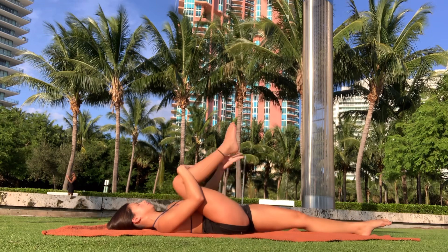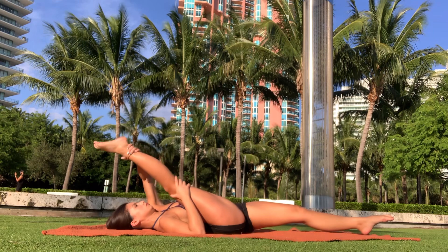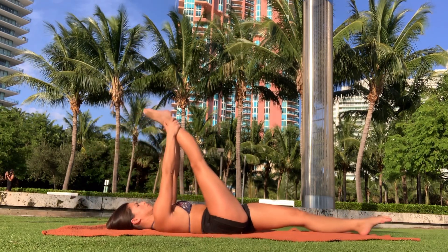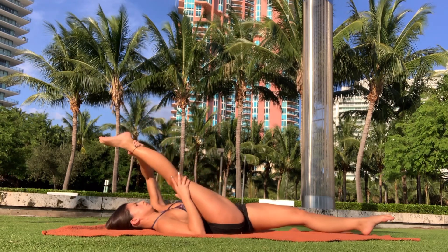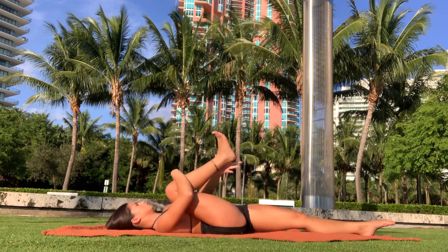Next we're going to pull that knee back into the chest, then flex and bend it in. We're then going to straighten it out, focusing on keeping the knee in the same place. After that we're going to do some resistance stretching — push against our hands and then pull it back in. Then pull it back into the chest.